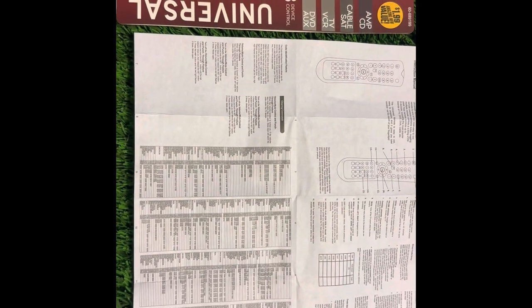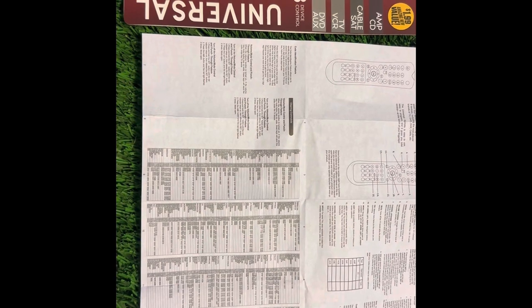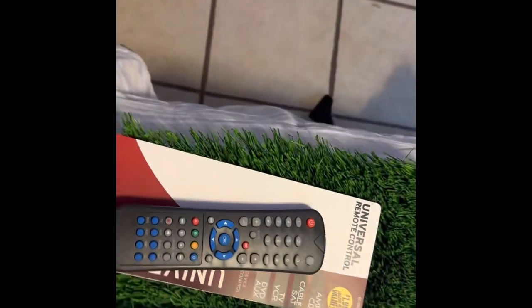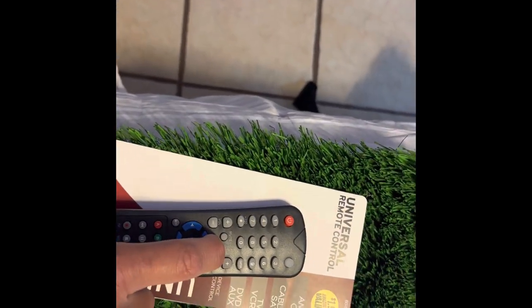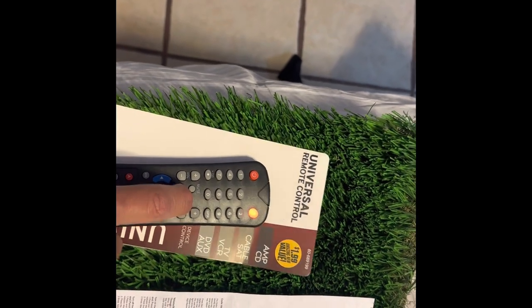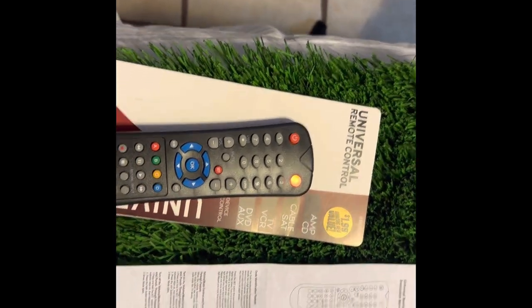Here's a quick video on how to set up the universal remote control from the 99. What you're gonna do is press this button and hold it until that red light button comes on.